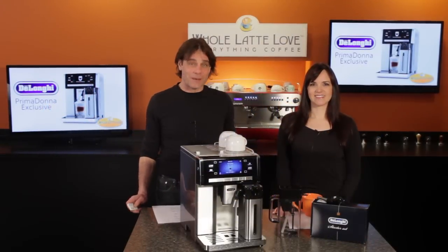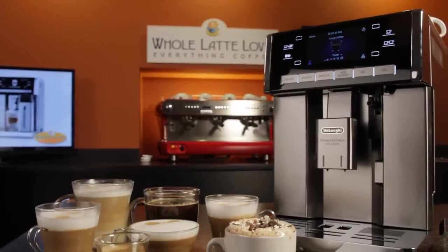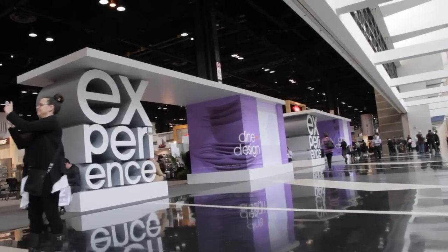Today we've got a machine with a little something extra — really quite a bit extra. It's DeLonghi's top-of-the-line, fully automatic Prima Donna Exclusive. We first saw this machine at the International Home & Housewares Show in Chicago, and that's where we found out — you tasted the little something extra, and as I recall, you were quite impressed.